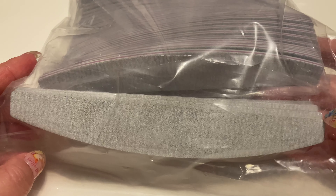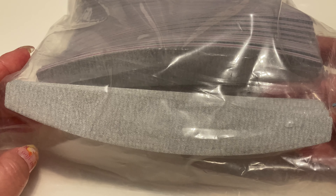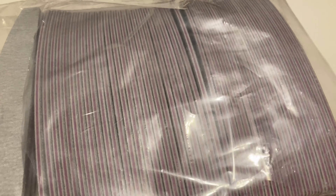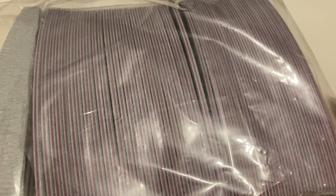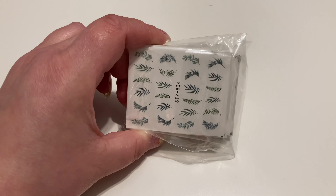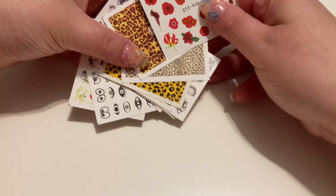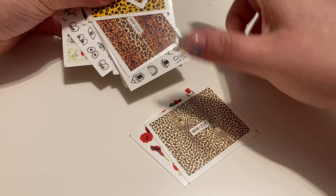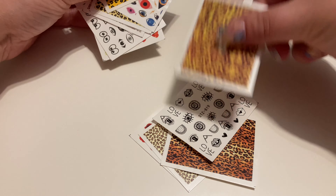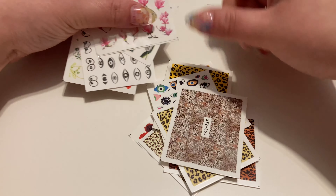Jednak są one słabej jakości — do zrobienia wczoraj paznokci, czyli do zdjęcia hybrydy i opiłowania, zużyłam aż dwa. Więc mimo że to duża paka, na zbyt długo mi nie wystarczy. Mam tu jeszcze te naklejki wodne — cała paczuszka oprócz oczywiście motylków, które zużyłam z obydwu paczek. Zobaczcie jakie cudeńka można tu znaleźć — normalnie do wyboru, do koloru, dla każdego.